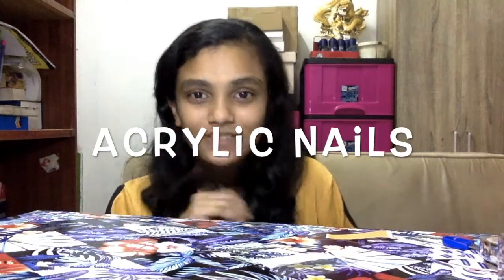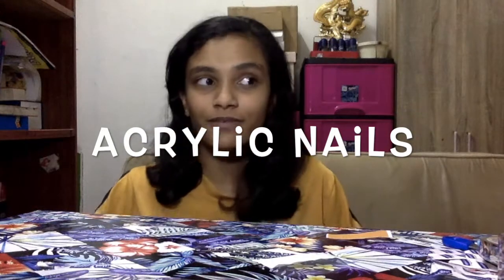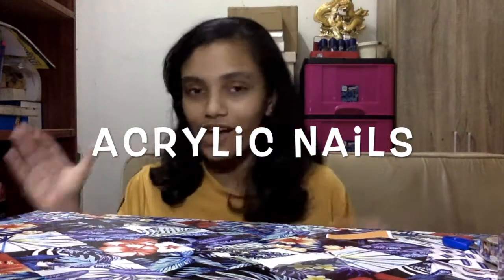Hey guys, welcome back to my channel. So here with me, Sandy Sandra. This is my first video in a long time, but it's okay. Today I'm back with another crowd. Actually, this is for girls, so this is not for boys. Now we got stuck inside — it's a very hard situation.